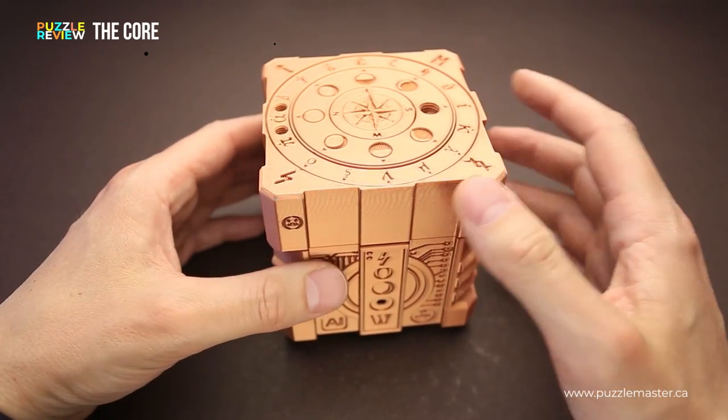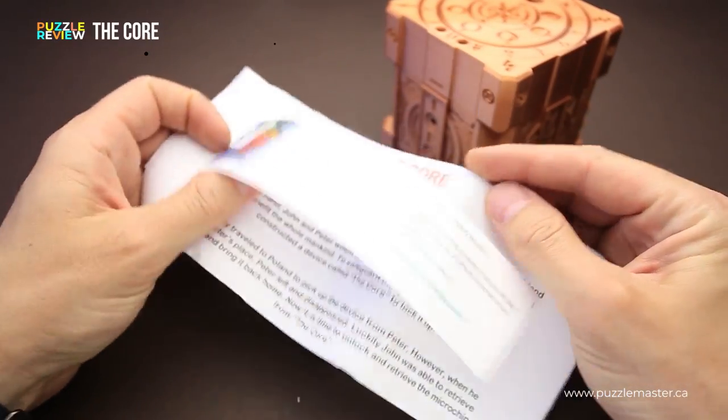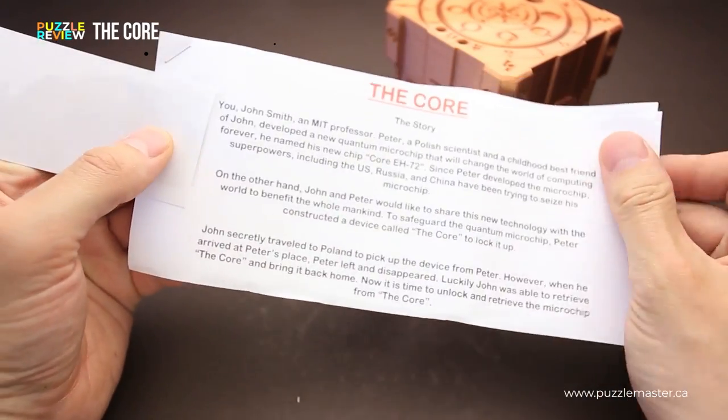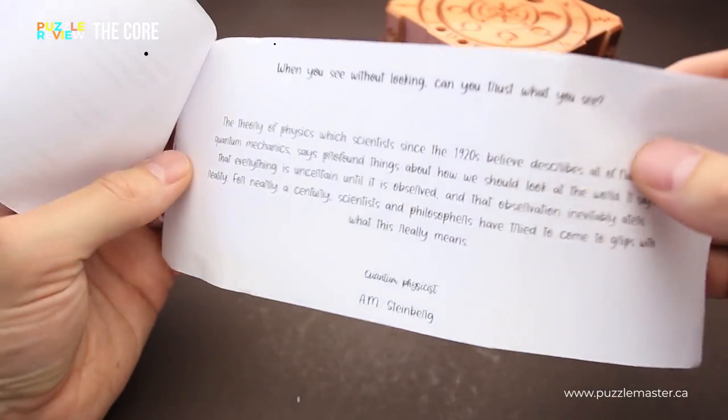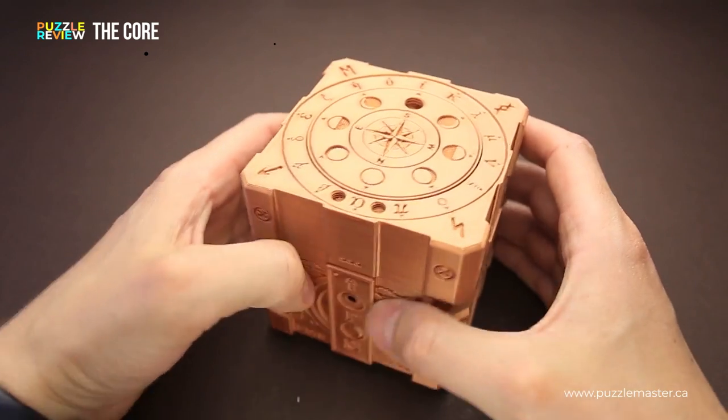The Core puzzle has a storyline that comes with it, and you have to read it to understand what is actually happening and what you have to do in order to solve the puzzle and find that token.